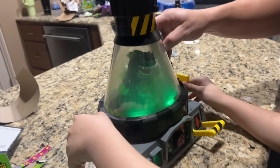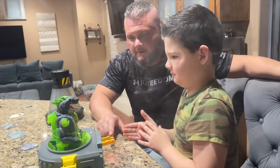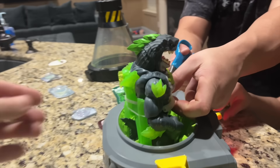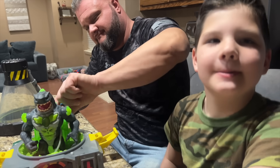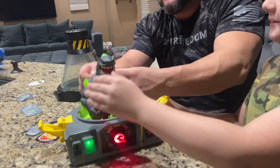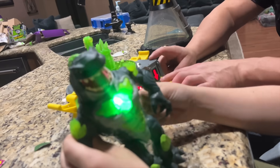It's gotta be — oh my goodness! That doesn't sound good, that's bad. This sounds weird. Okay, I like this — oh my goodness! Then we've got to turn that thing — oh my goodness, that is cool! Man, he's — oh, he's out!